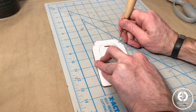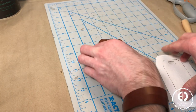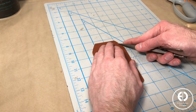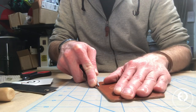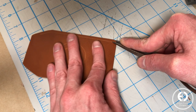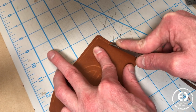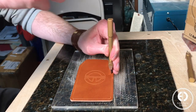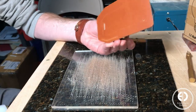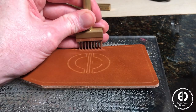Next, I used the template to mark the starting and ending points of the stitch line, and then used my wing dividers to score the stitch line. Then I used my pricking irons to punch the stitching holes. To ensure the spacing between each hole stays consistent as I work my way down the line, I always make sure to place the stitching chisel point furthest to the left in the last hole of the previous set of holes I punched.